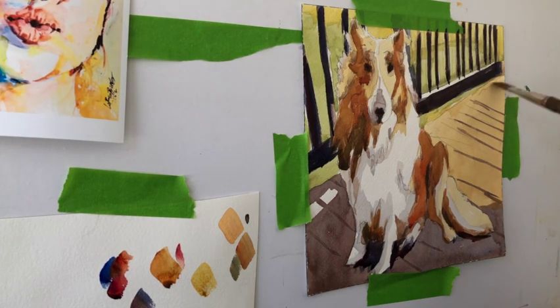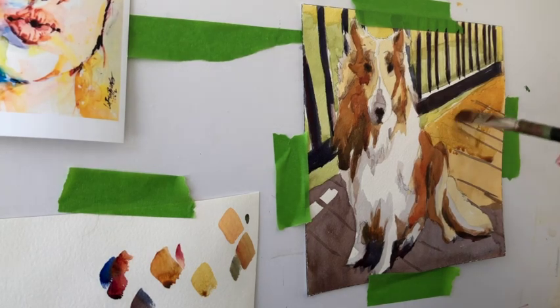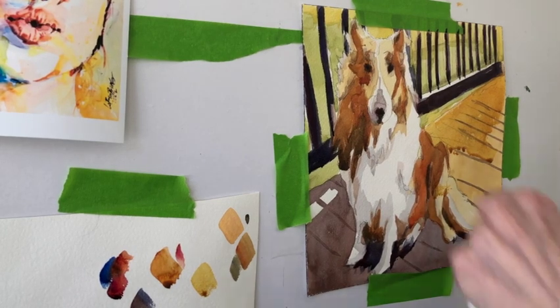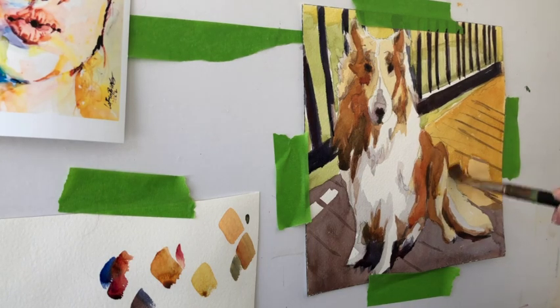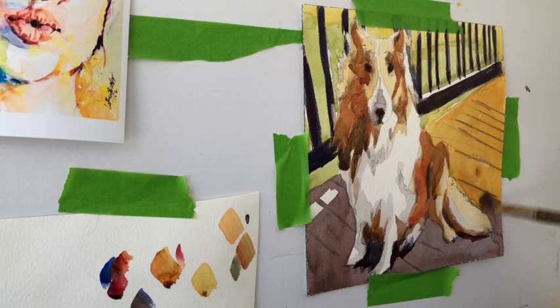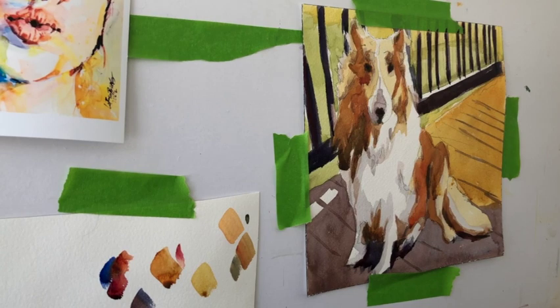We're back to quinacridone gold completely on its own — I don't mix it at all. The brightest it's going to be is when quinacridone gold comes straight out of the tube. As soon as you mix any color with another color, it's going to dull it down a little bit. I think this is a pleasing color that complements the collie. Also, yellow is the opposite of violet on the color wheel, and you can see there's a lot of violet going on in the painting already, especially in the shadow I established under the collie.